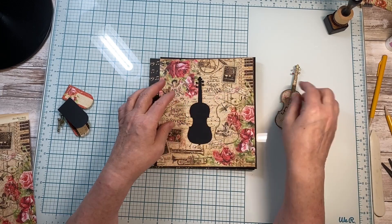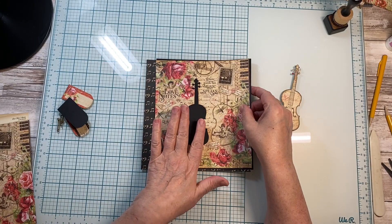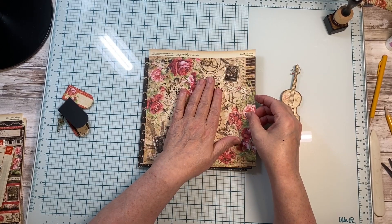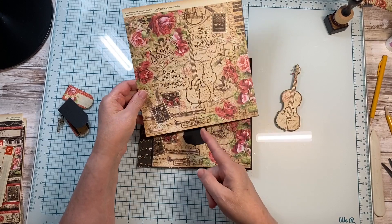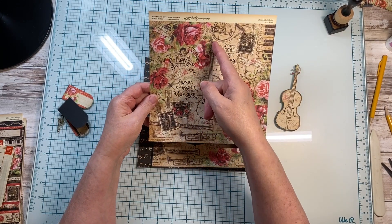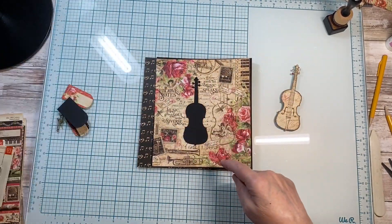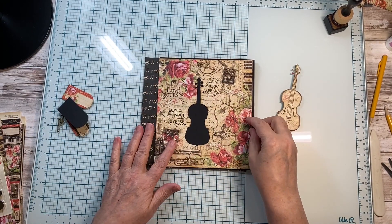You can fussy cut using whatever tool you have to do this. You can choose not to do it and just simply use this front page. There are three sheets of this, so you could come in up here and fussy cut around this and down, pulling this piece out, rather than trying to do the fussy cut using a knife, which is what I did.